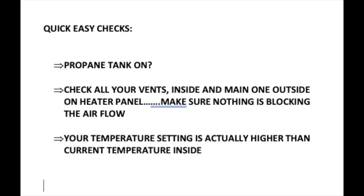Some quick easy checks first: make sure your propane tank is actually on. Check all your vents inside the unit and then the one main vent on the outside on the heater panel. Make sure nothing is blocking the airflow, and obviously make sure your temperature setting is high enough above the actual room temperature.